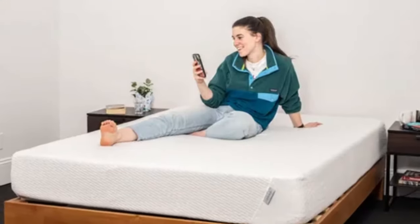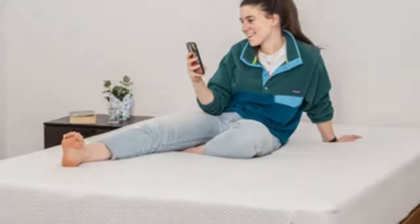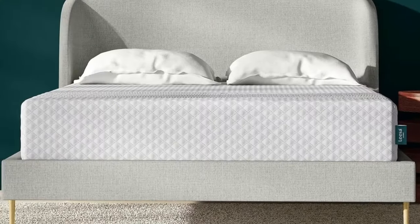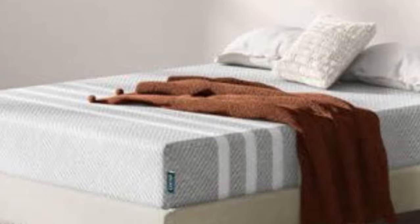Number 1. Leesa's Oasis Chill Hybrid is available in two firmness levels, including a medium-soft (4) option that deeply cushions the body for even weight distribution, optimal alignment, and excellent pressure relief. These qualities make the mattress a good fit for anyone who has found other hybrids too firm or stiff.